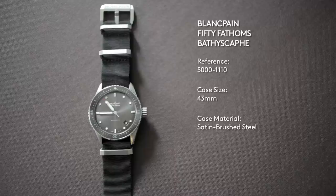Overall, the new Bathyscaphe brings something different to the current 50 Fathoms lineup — something more like what we would have seen 50 or 60 years ago, even though it has all of the modern touches that you would expect from Blancpain.